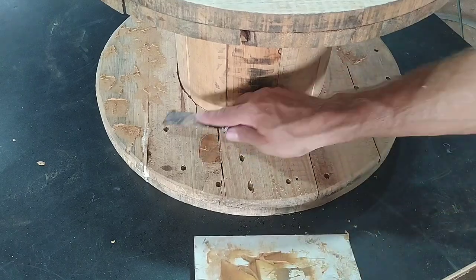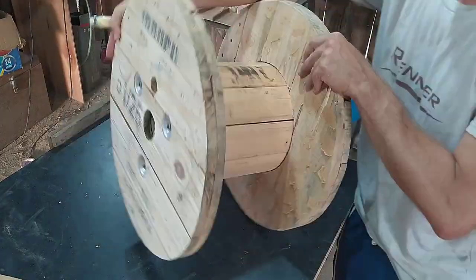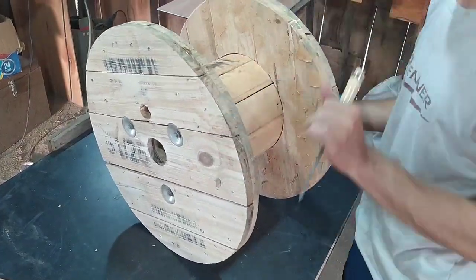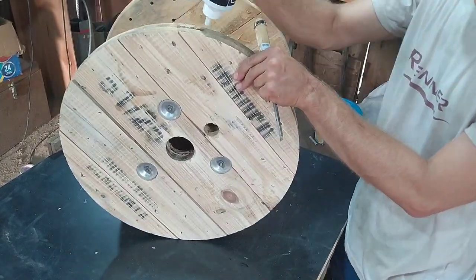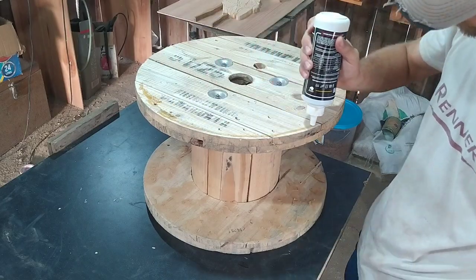Then I covered the holes — because it's a used cable spool they don't make them pretty. I had to glue on some of the boards and then I glued on a four millimeter piece of plywood on top.